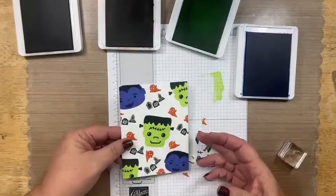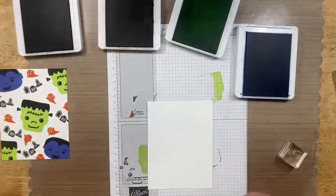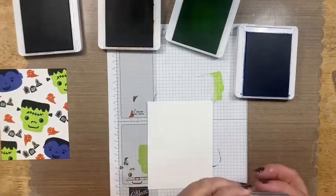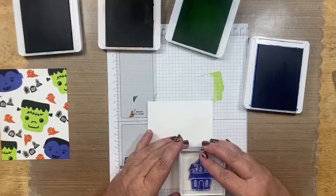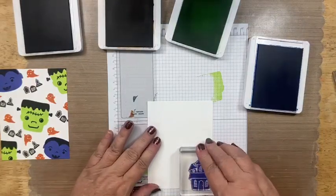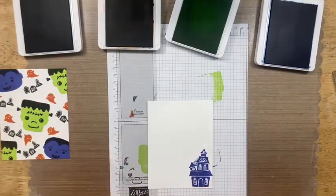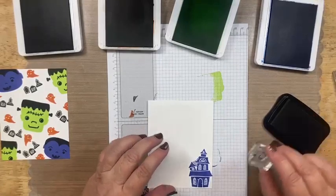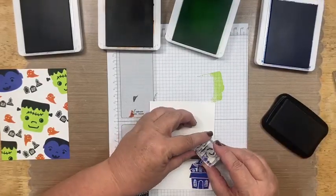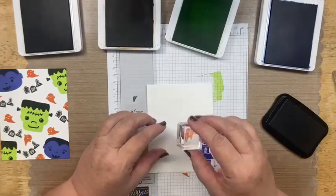I'm going to set this to the side to dry just a little bit — it dries super fast — and bring in the inside piece because we're going to stamp on the inside. Now I'm bringing in the haunted house and putting it down here. Isn't this stamp set super cute? I'm going to stick that over here on my chamois. There are the little bats — aren't they cute? I really like the little stamps, I don't know why, but I do.